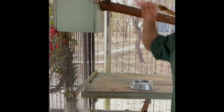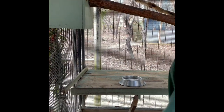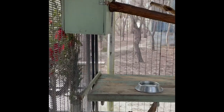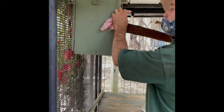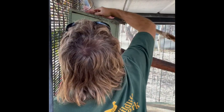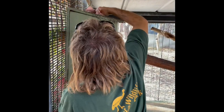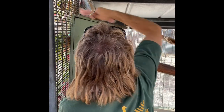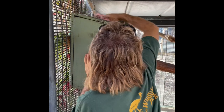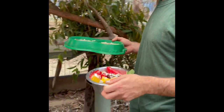He rests up there as well and goes to the bathroom everywhere, so I'm just going to wipe that down quickly. That's just part of regular feeding and housing maintenance.